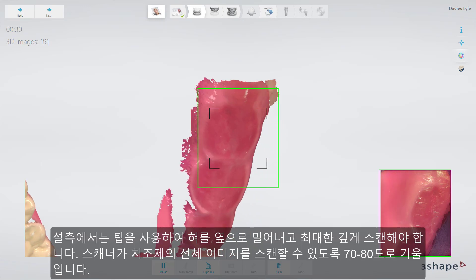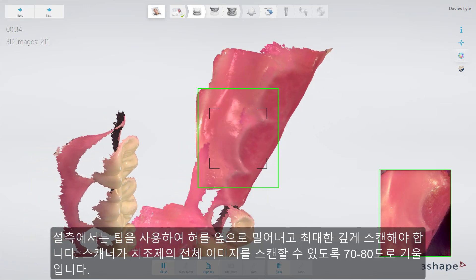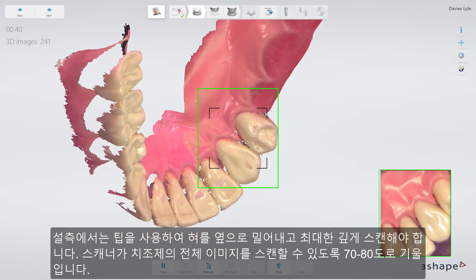When turning lingual, try to go as deep as possible, using the tip to push the tongue aside, if possible with a 70-80 degree angle, so that the scanner can grab images of the whole crest.